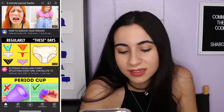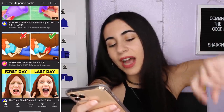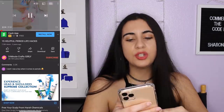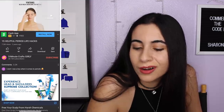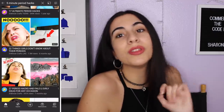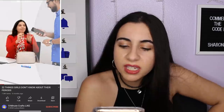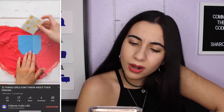These are all Five Minute Crafts: '23 Period Hacks,' '15 Helpful Period Life Hacks' — does anyone else do these other than Five Minute Crafts? This one has 7.2 million views. Do they just make compilations of their same videos in a different order? Let's try '22 Things Girls Don't Know About Their Periods' with 7.3 million views — we literally already saw this one. Oh my god, they just recycle the same content over and over again in a different order.